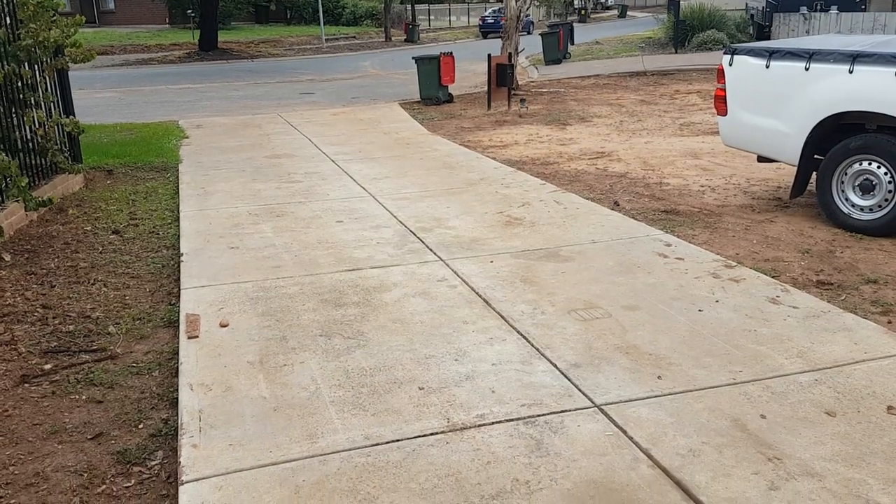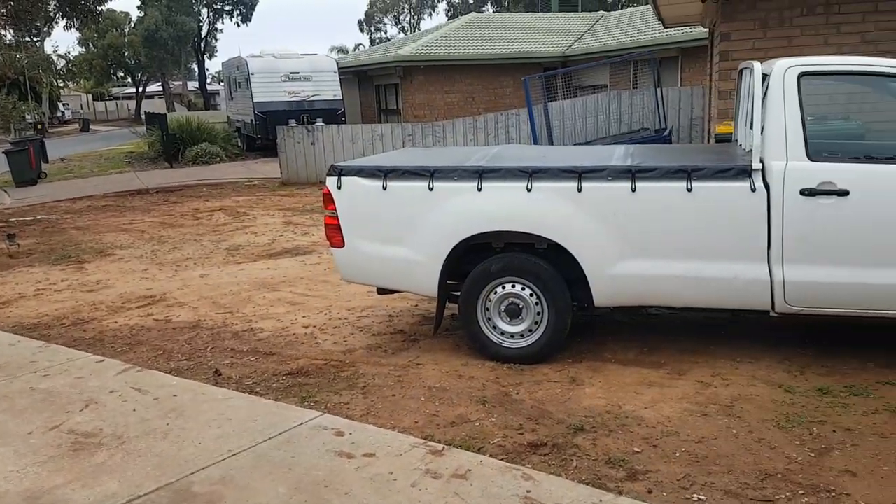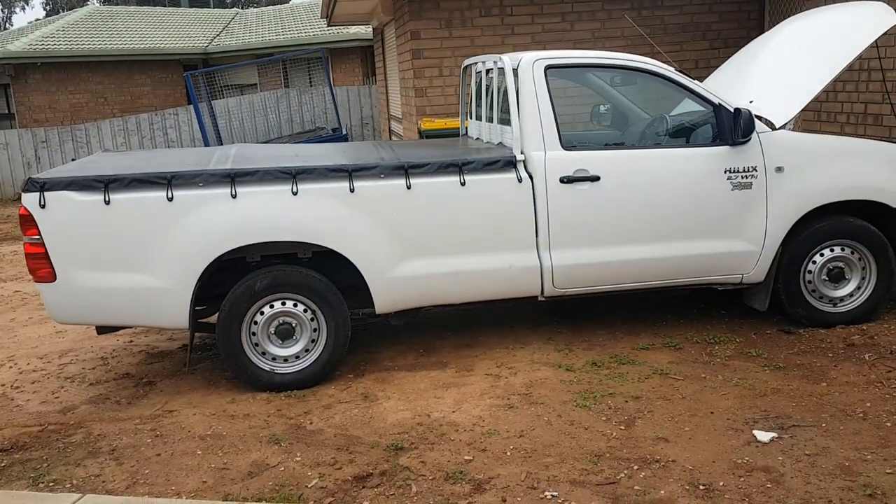The front yard's looking pretty bare. Last night I sold the VN Commodore and also the i30. And this is the new highlight that I picked up.